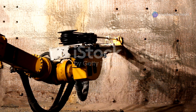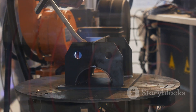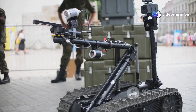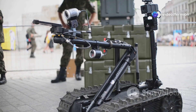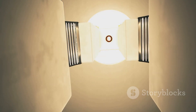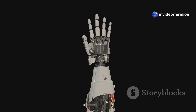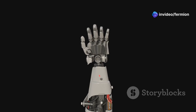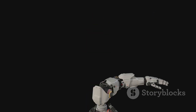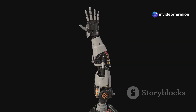Now let's talk about the rock stars of the robot arm world — articulated robot arms. These are the ones you often see in movies and TV shows, and for good reason. They're like the Swiss Army knives of robotics, capable of handling an incredibly diverse range of tasks. The magic of the articulated arm lies in its multiple rotary joints — anywhere from three to ten or more — each allowing the arm to rotate, twist, and bend with incredible flexibility. This gives them a huge range of motion and allows them to mimic the movements of a human arm with impressive accuracy.